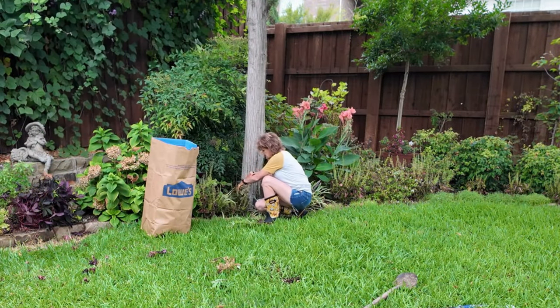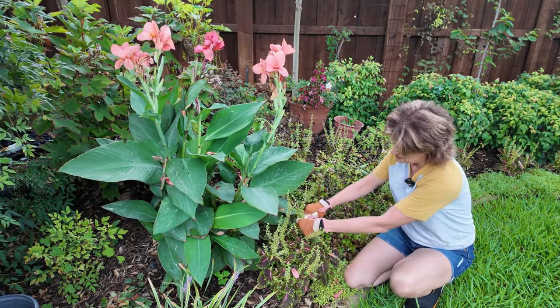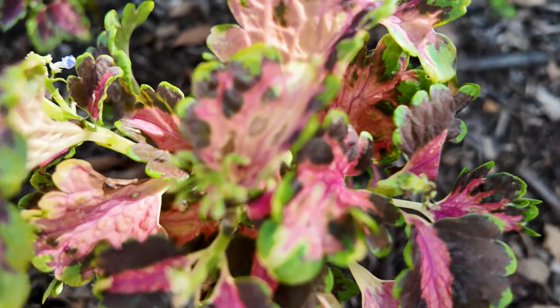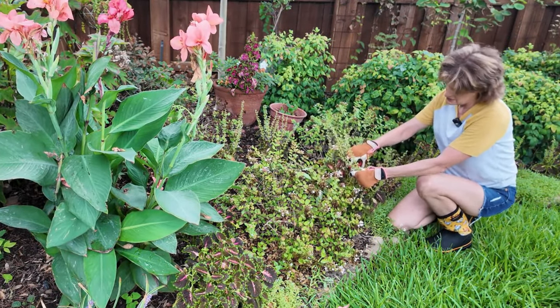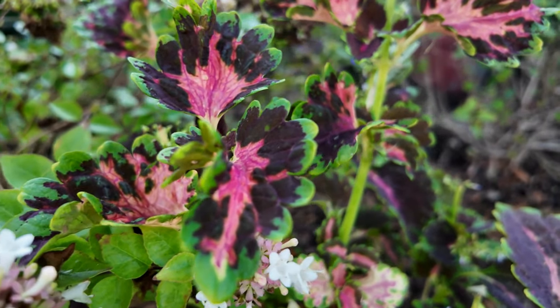My coleus just keeps going to flower. I didn't necessarily want that so I just keep trimming the flowers off hoping it keeps filling out. So pretty. These were from Baker Seeds and they did well. I'll probably just keep doing them each year - I love the color tones.